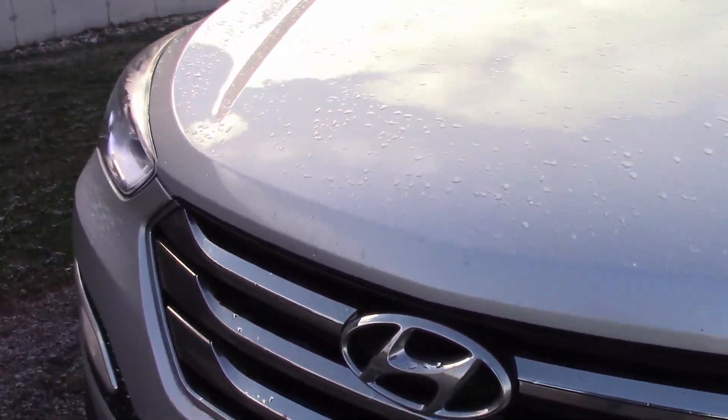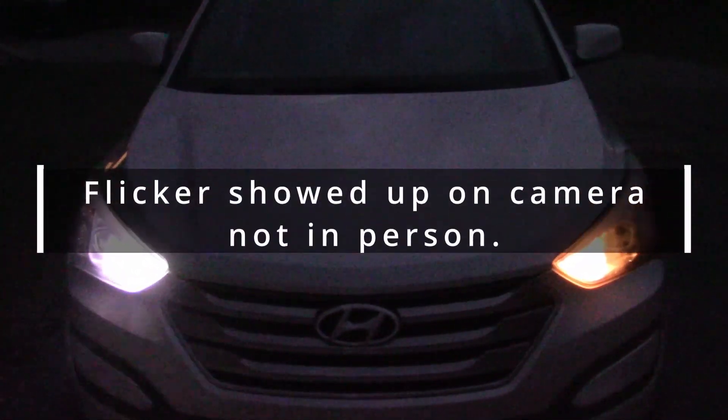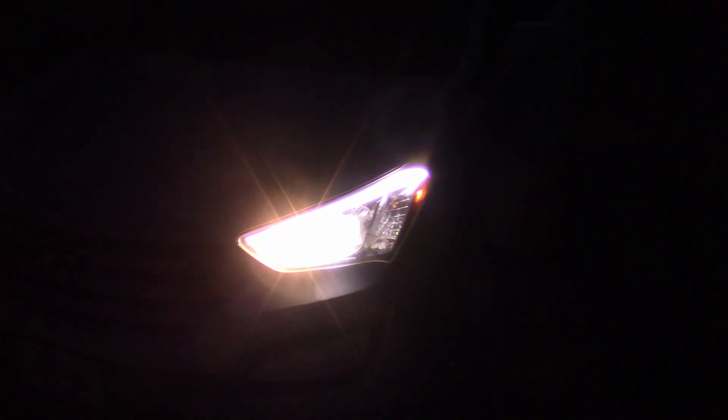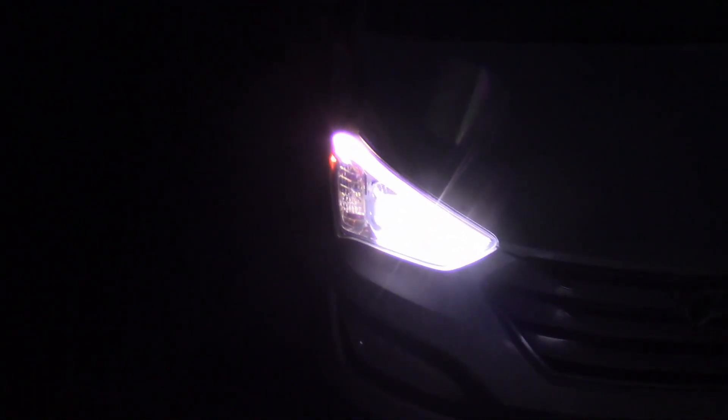Halogen high beam. And the LED high beam — just a quick comparison. This is daytime running light mode with the high beams on low power; you can see the LED casting more light. Here are our high beam lights — the low beam bulbs are on at the same time and they already have the upgraded LEDs. That's the halogen, and there's the LED in both. As you can see, it's kind of yellow and dim on the halogen side, and on the side with the upgraded high beam, much brighter.